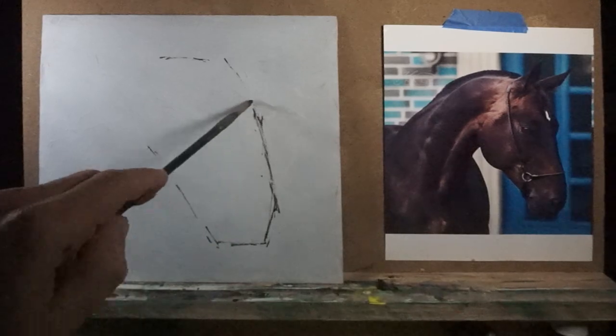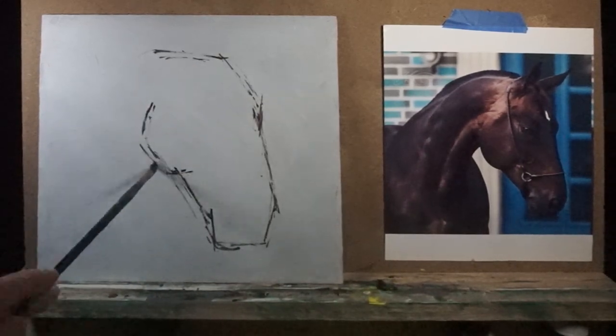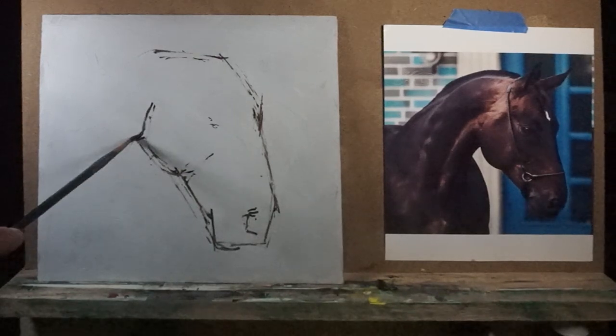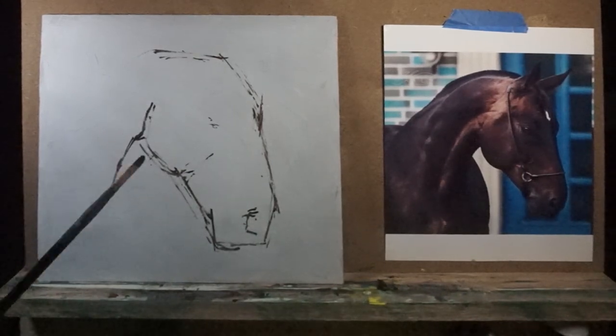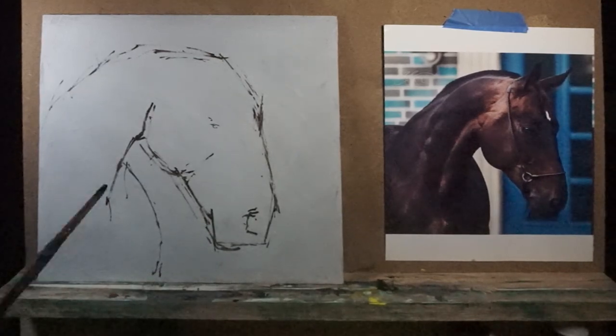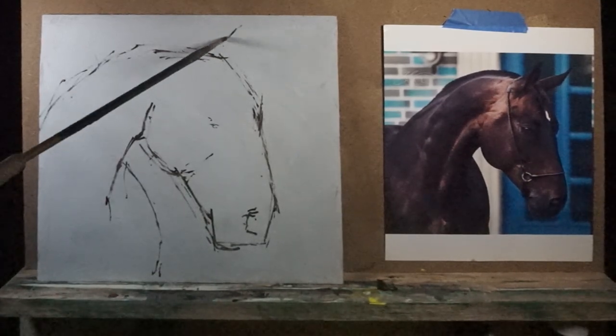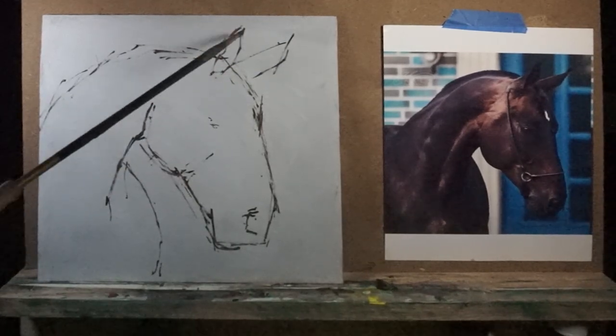Sometimes one of the issues is that we tend to rely too much on our imagination. I think it's important to use your imagination when you're painting and use your photo just as a reference. But if you rely too much on imagination and you don't know your anatomy well, the bone structure, the muscles, or even light and shadows — it won't give you that realistic look.